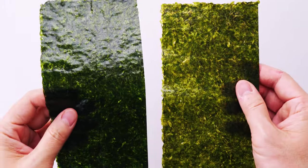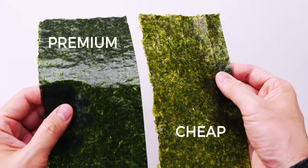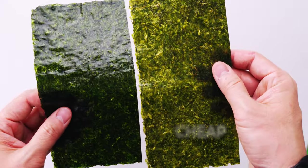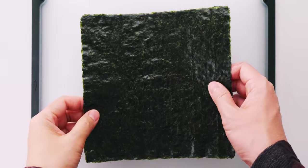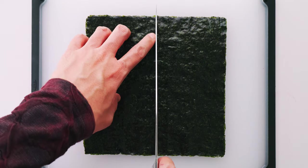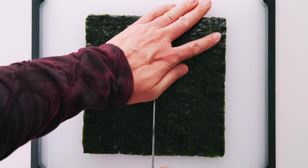In case you were wondering how to look for good nori, you'll want to find one with a smooth shiny surface that's almost black with just a hint of green. A full sheet of nori is a 7 by 8 inch rectangle and you want to cut it in half so that you have sheets that are about four inches wide.